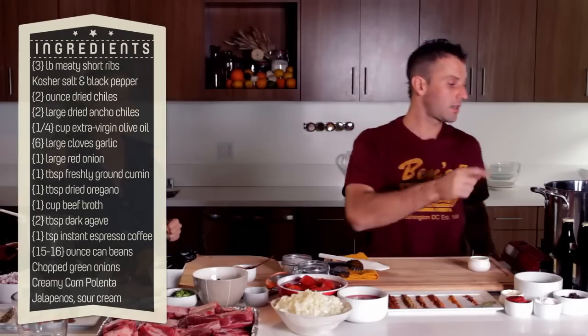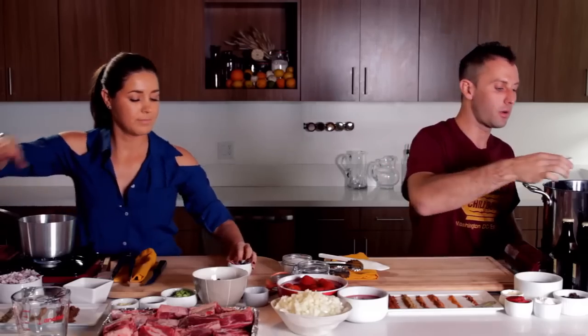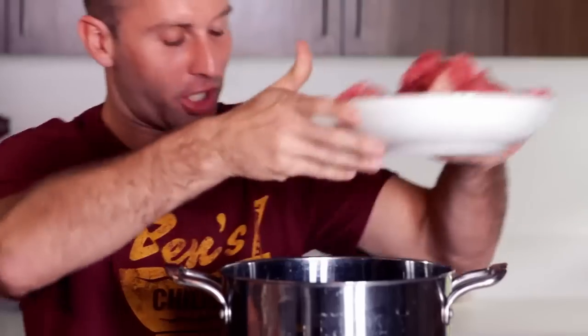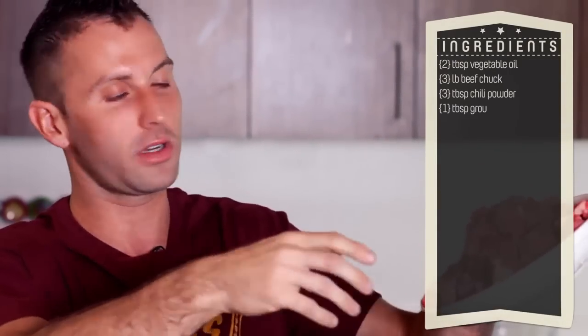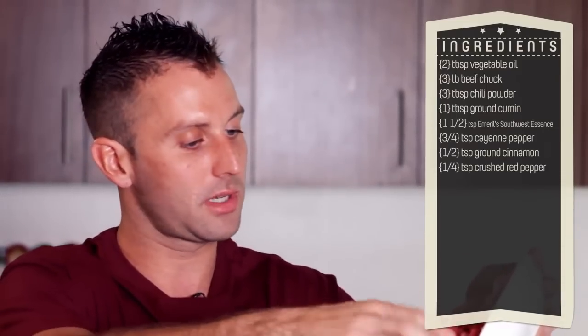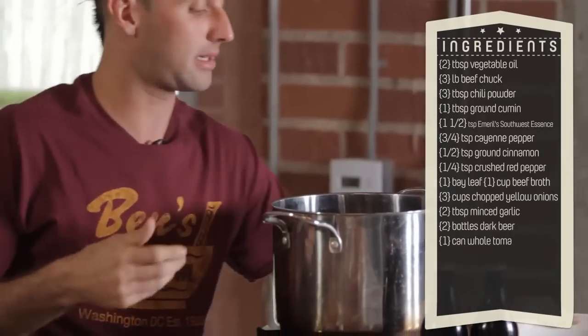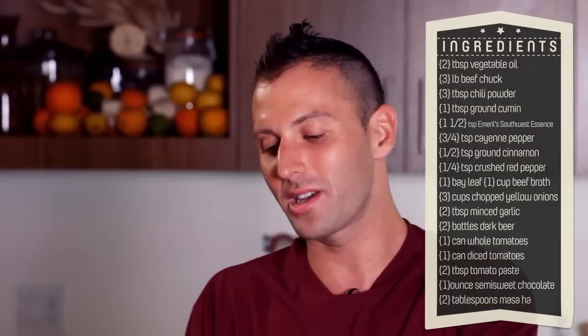While that's going, I've just started getting my pot nice and hot. I have a big pot here because I'm going to be adding two tablespoons of vegetable oil. Then I've got my chuck — three pounds of beef chuck, cut into smaller cubes. The size of the cube is really how big you want it; I have nice bite-sized pieces. This is going to be tenderized, so it'll be nice and soft, but the smaller the cut, the easier to eat.